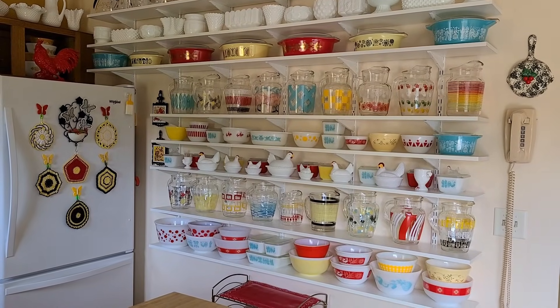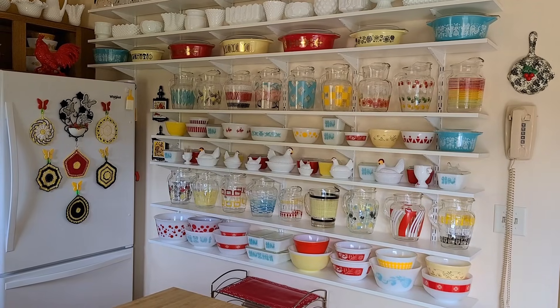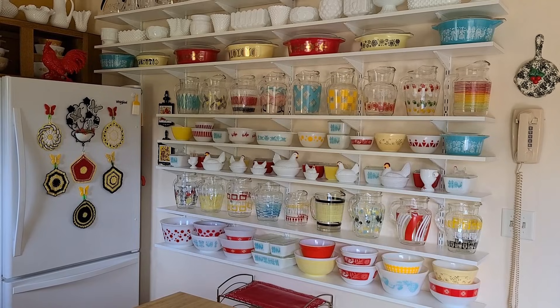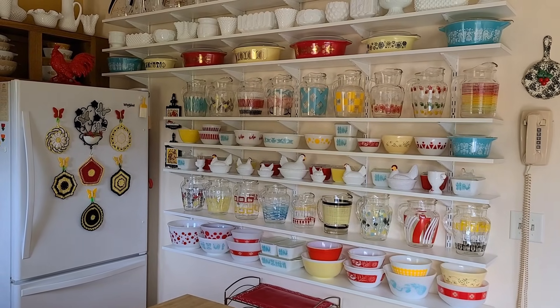Hello my good friends, thank you for stopping by today. I'm Peggy Liu and I'm crazy for retro. Norm just thinks I'm plain crazy but that's okay.